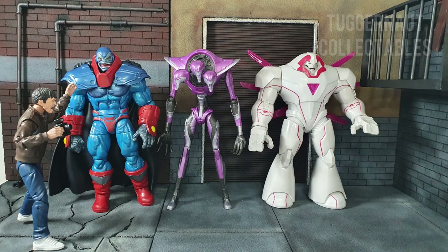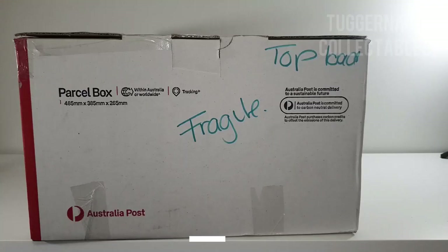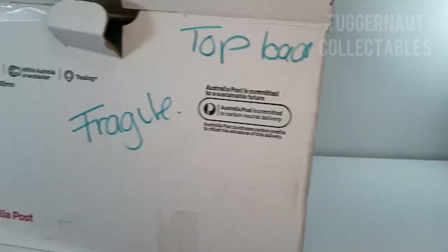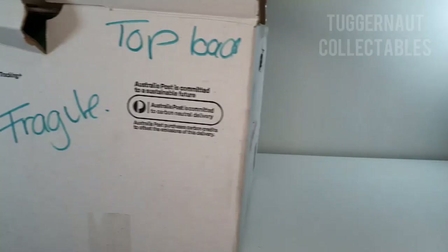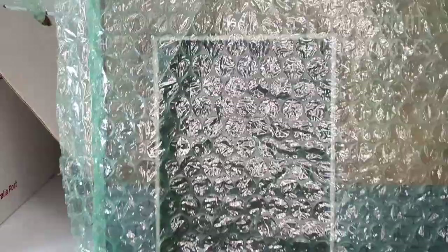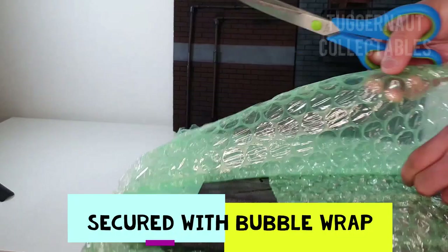In terms of packaging, you can see that Roger made sure to use a big box so that he can securely bubble wrap each piece. He even made a box for the balcony so it won't be crushed. He also used air pillows just to make sure there's adequate spacing between the box and the diorama.